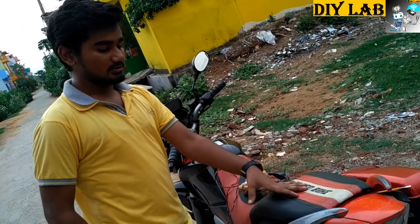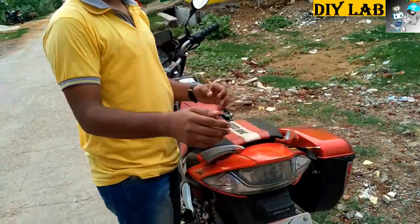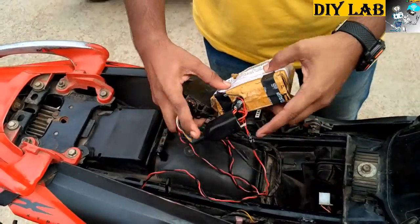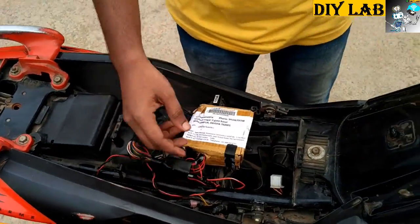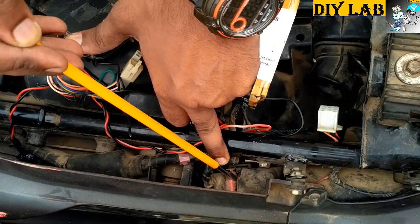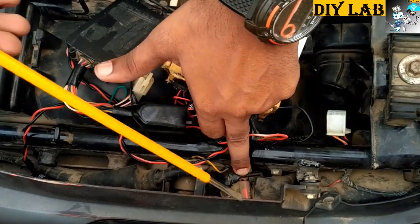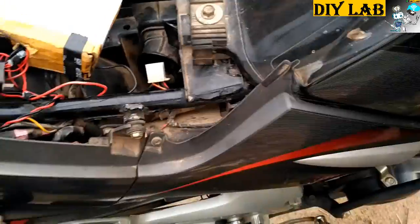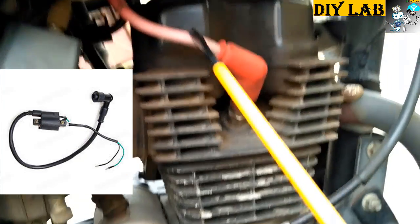First of all, we need to remove this seat cover. All the connection parts are present within this seat. This red colored part is the starter relay. As shown in the tutorial, you need to take a positive terminal from the starter relay to the relay board. For the ignition coil, as you can see this red colored wire, this goes to the ignition coil.